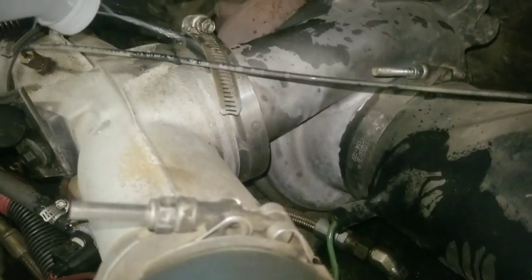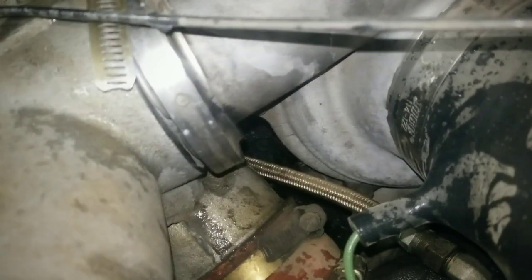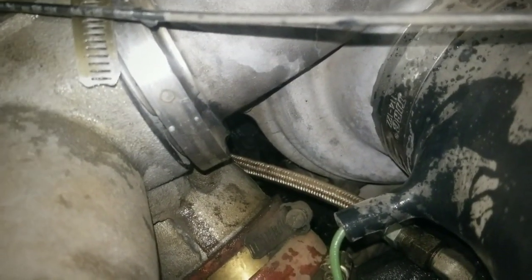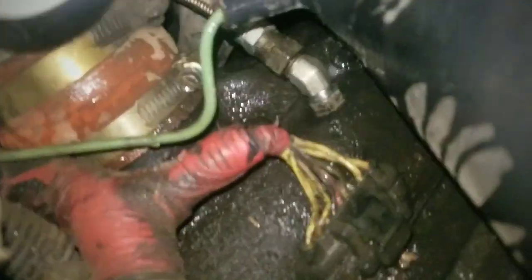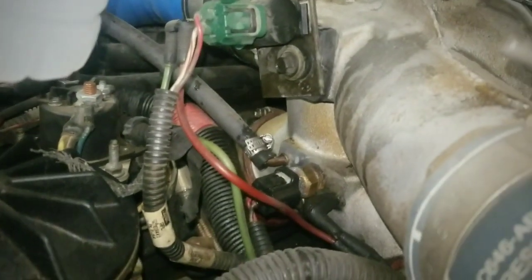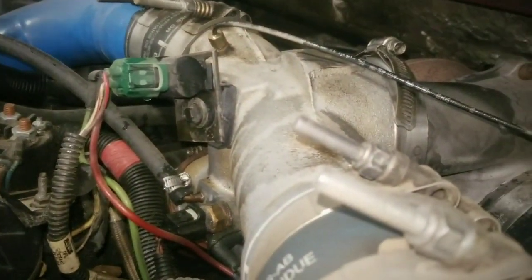How about up here where it seals to the turbo? Not really seeing much there — nope. I would say the plenums are shot. The gaskets are shot, so that'll be a project to redo them. I'll probably start tearing some stuff off and investigating, so stay tuned and we'll try to figure this out.